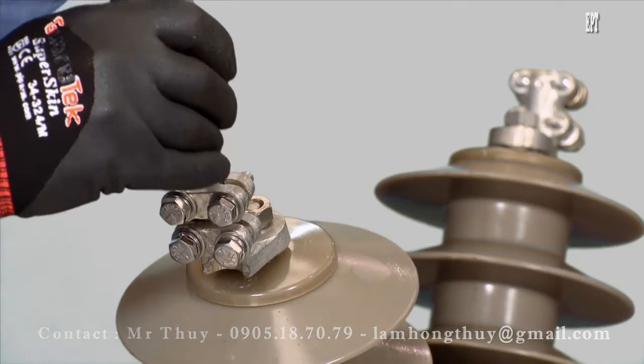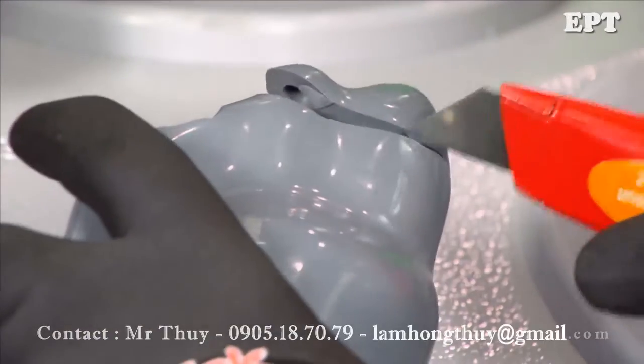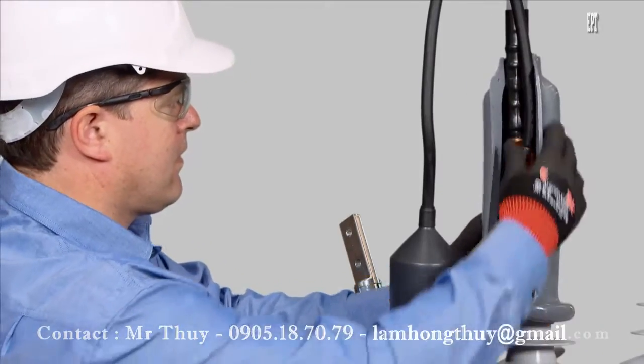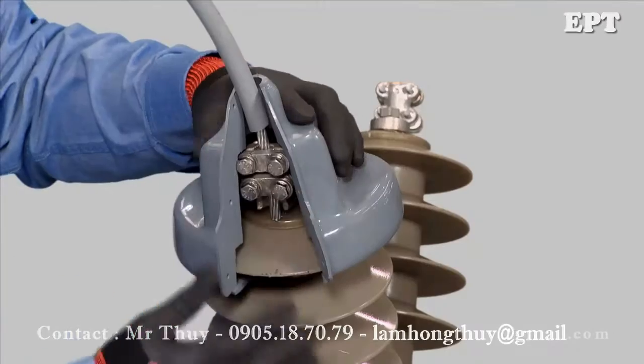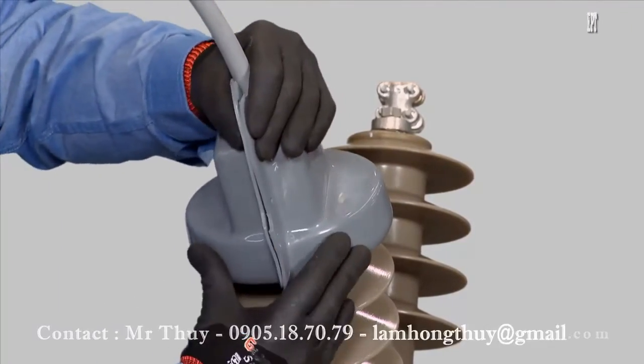Connect the VT using insulated cable tails as well. Fit bird guards to all connections. Noja Power can supply bird guards to fit both recloser connection types and the VT as an optional accessory.